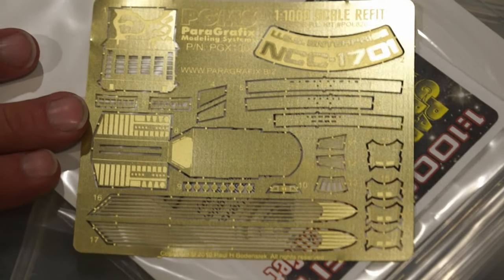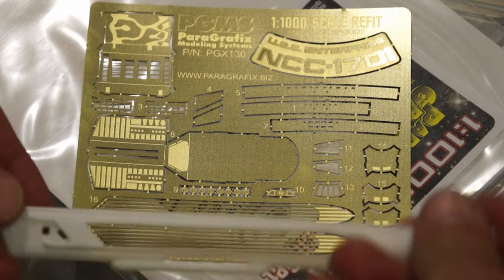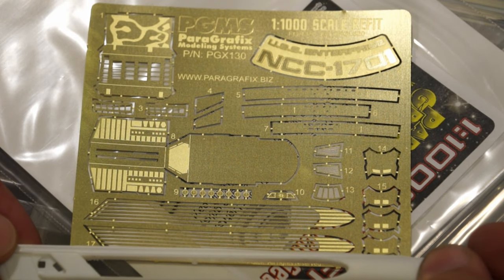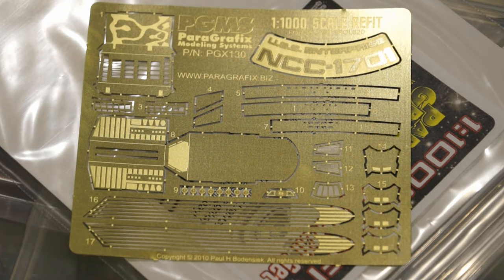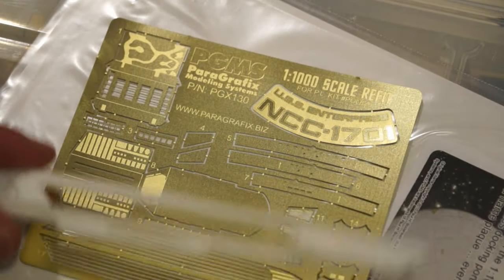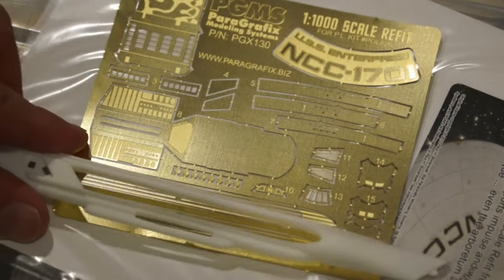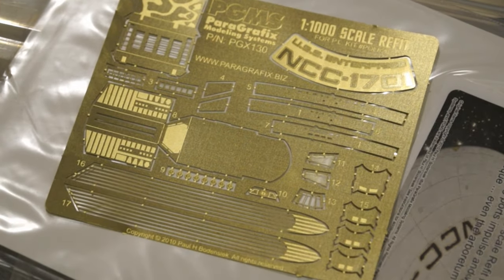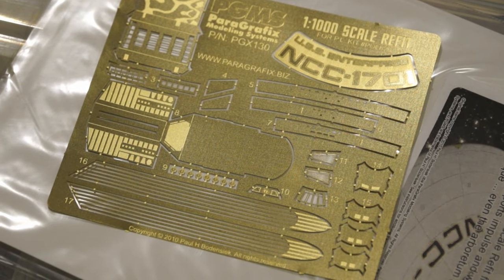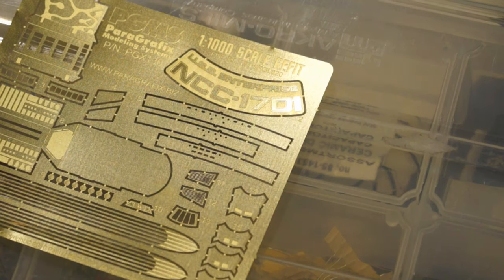I can't point at things as easily now zoomed in, but taking a look you can see that's going to make those impulse grills look fabulous. Paint that black, put that over the clear, and those impulse grills are going to look exactly like they're supposed to without a whole lot of nasty work on painting and masking.